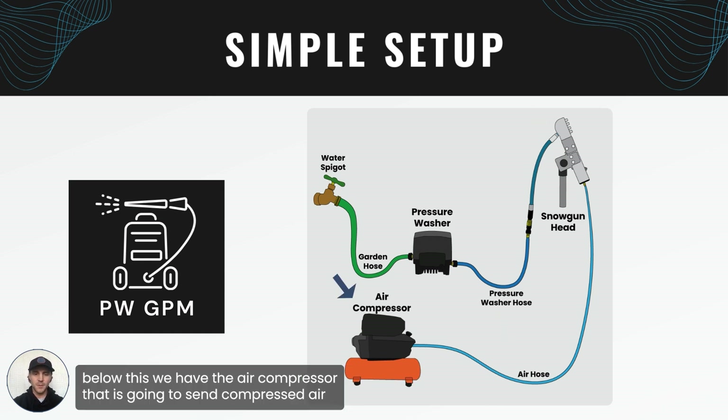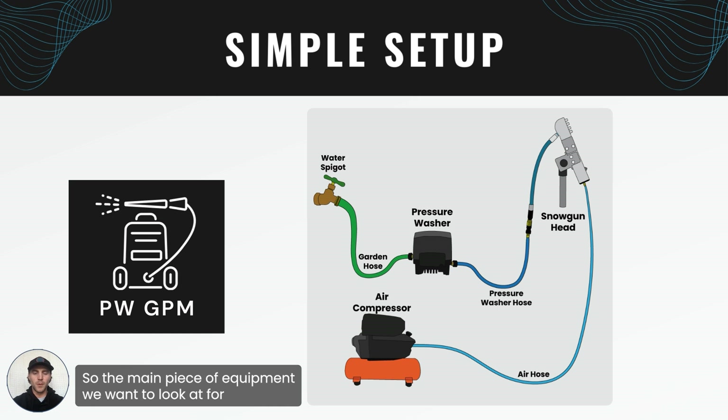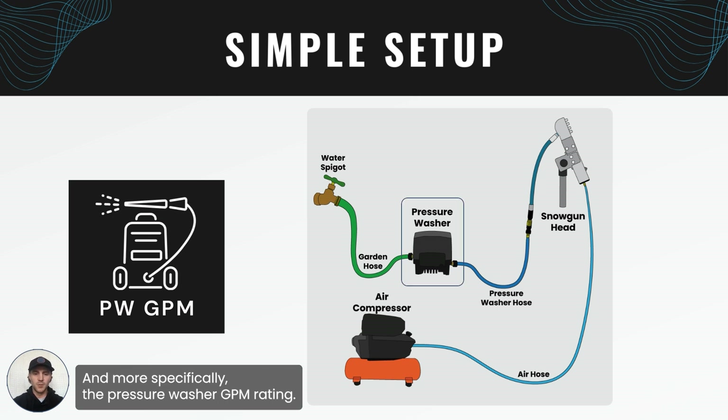Below this we have the air compressor that is going to send compressed air through the air hose and into the snow gun head as well. The main piece of equipment we want to look at for how much snow we can output is the pressure washer, and more specifically the pressure washer GPM rating.